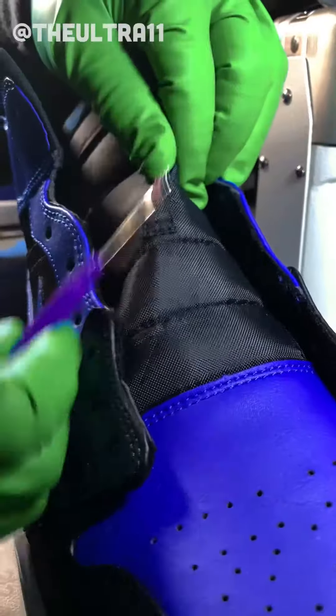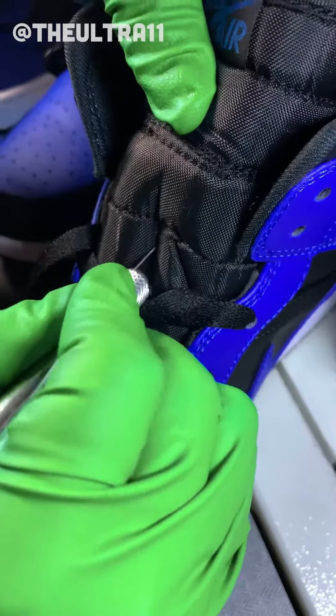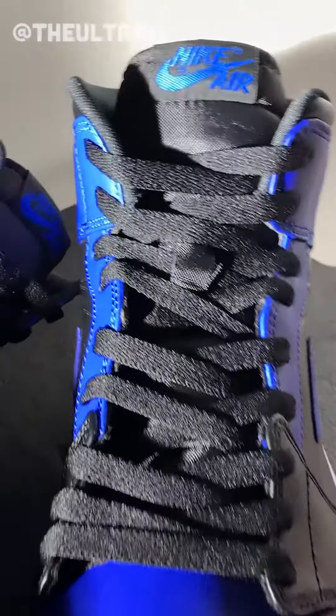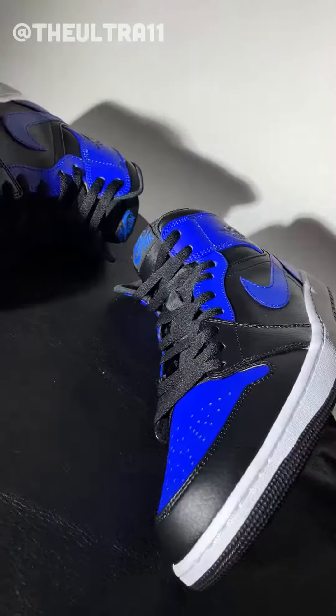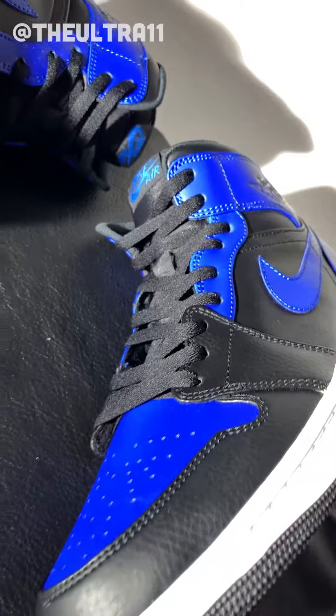Here's an extra tip: let's go ahead and remove the lace loops and replace them with slits. And this is the final product. I also forgot to mention I added an extra lace hole just because I wanted to.